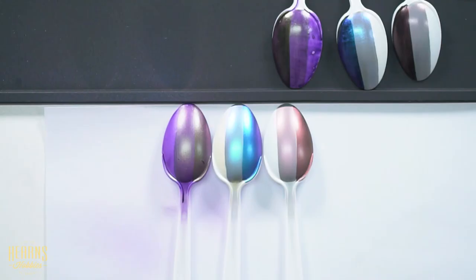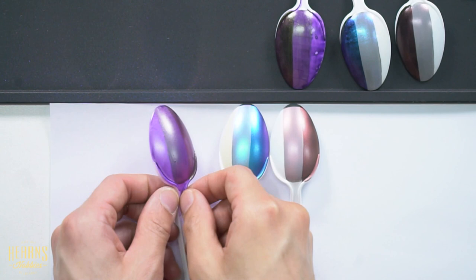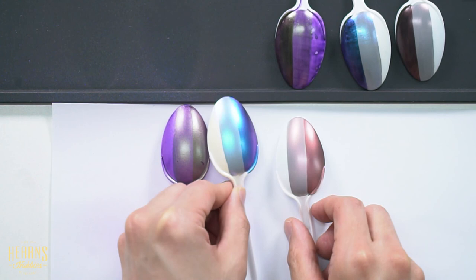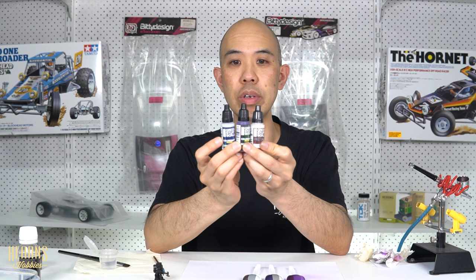There we go - very interesting indeed. The advantage of these is when you move the spoons around they have quite a different effect. You can see green coming through on one, blue tone and purple color shift on another, and the interference red giving a really interesting tone. So I hope you enjoyed that - in the color shifting chameleons there are 18 colors, and in the interference colors there are 6 colors. Check them out - they're really fun to use.